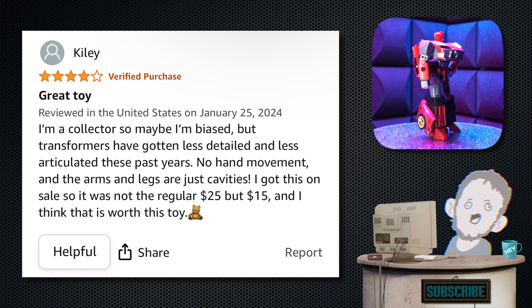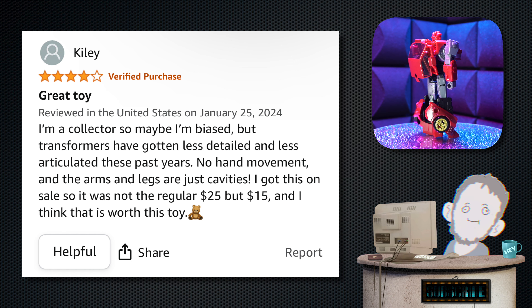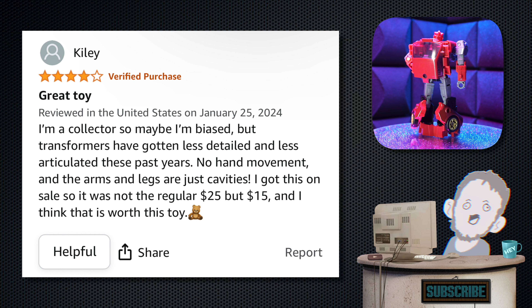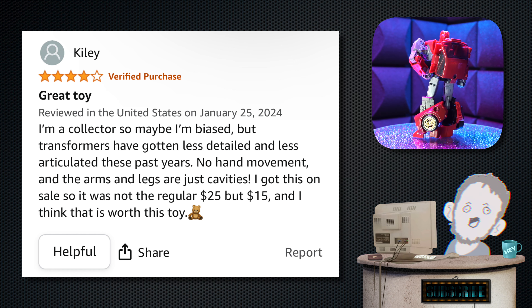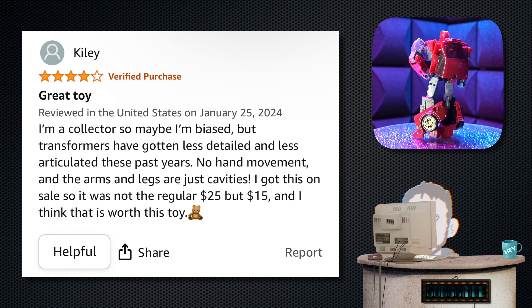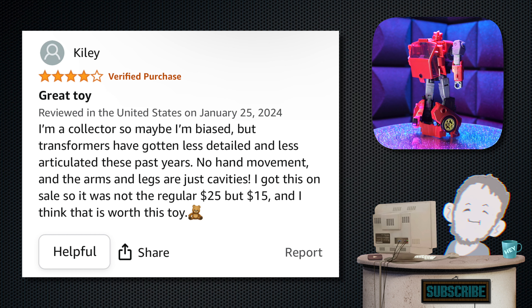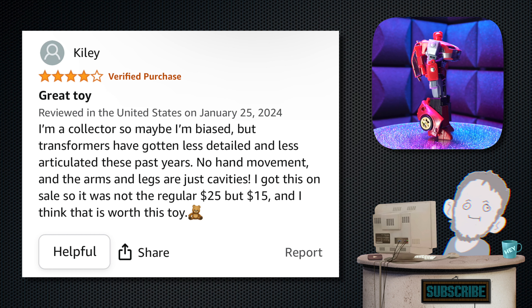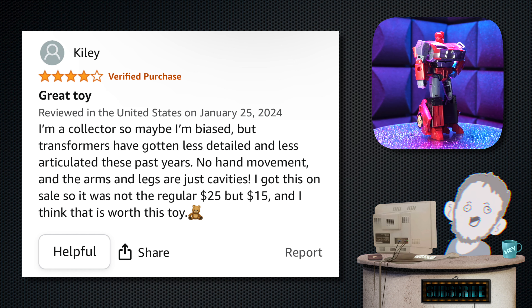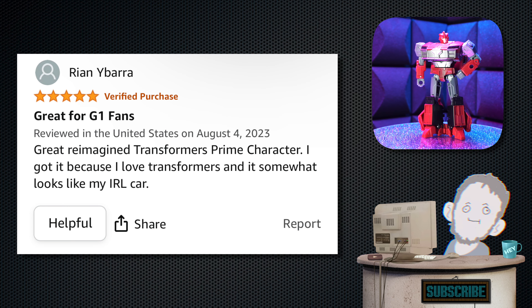Next we have Kylie. 'I'm a collector, so maybe I'm biased, but Transformers have gotten less detailed and less articulated these past few years. No hand movement, and the arms and legs are just cavities. I got this on sale for $15, and I think that is worth this toy.' As a toy collector myself, I'm going to disagree — less detailed, less articulated? I don't know. We're collecting different things, I guess.